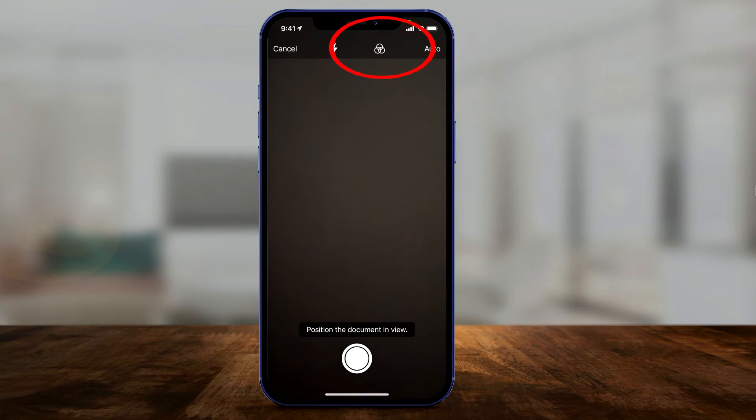One more setting I typically change: press this icon on top. If you know you want to scan something in black and white, which is the case here, choose that. If you're scanning a photo, choose photo. If you're scanning something with color, choose that. I'll choose black and white.